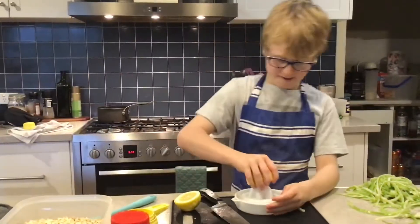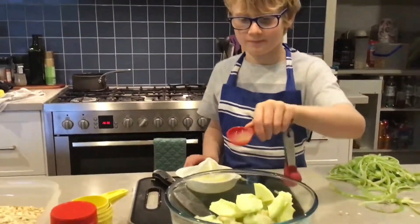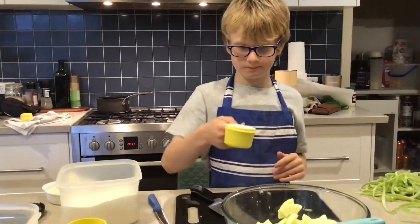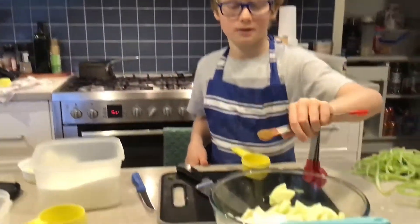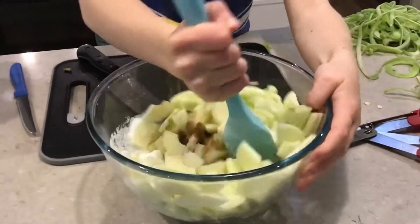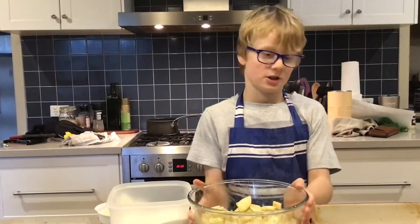Now we have to spray the lemon. Now we're going to add half a cup of sugar. Now we're going to stir it, and put it into another dish.